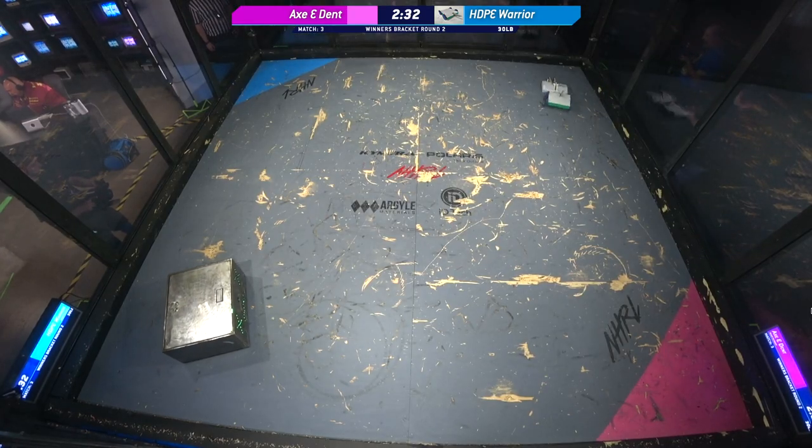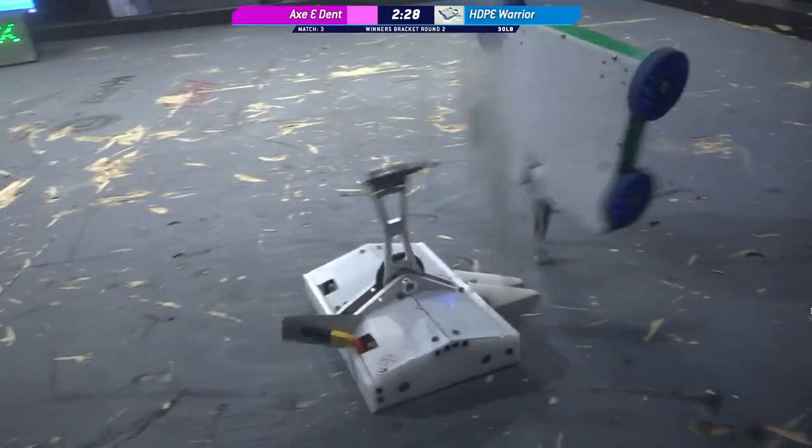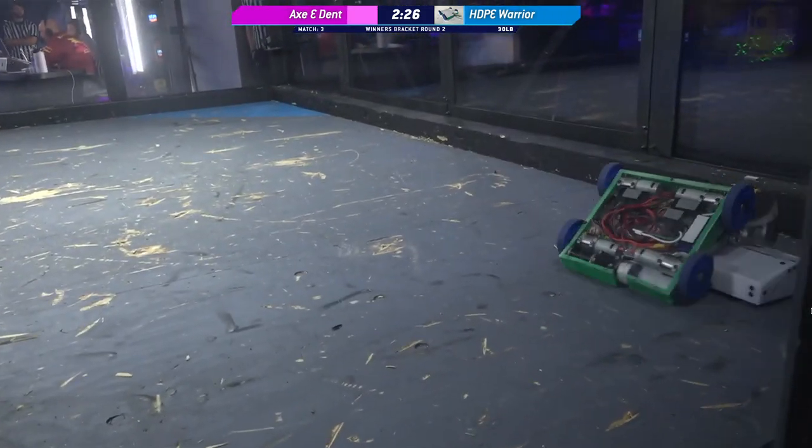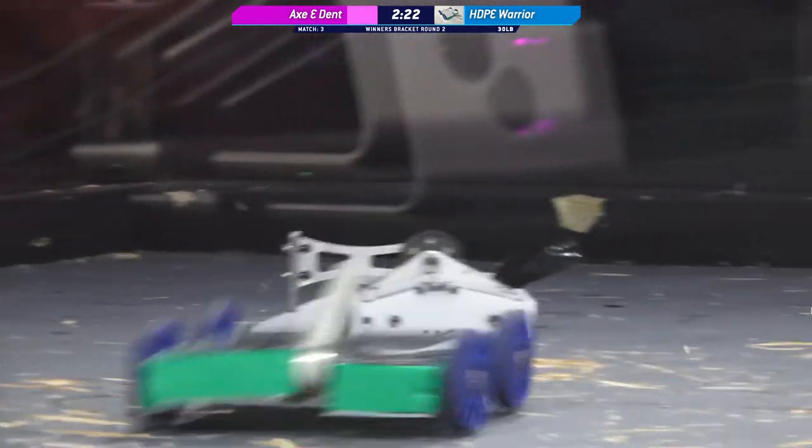Oh my goodness, that's a nice pickup and slam down from the hammerbot Axe-Dent. Great name — really appreciate that. We're seeing a lot of speed from these sportsmen. Yeah, both of them. Very powerful drive on both of these bots.